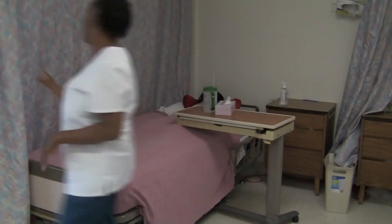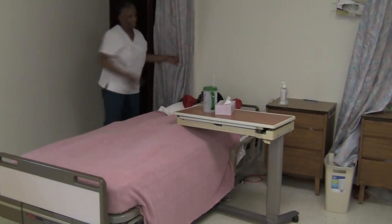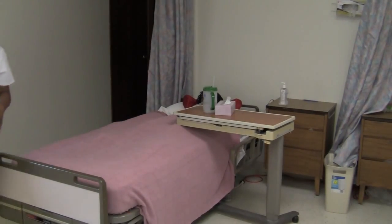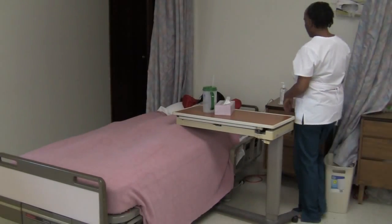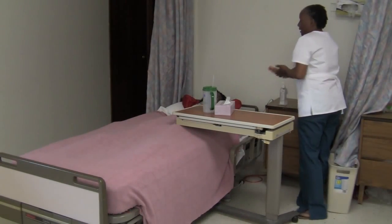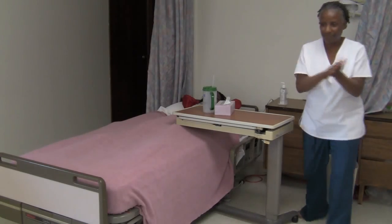Is there anything else I can do for you? Are you comfortable? Mr. Smith over there, is there anything I can do for you? Let me sanitize my hands before I leave and I'll see you gentlemen in about two hours.